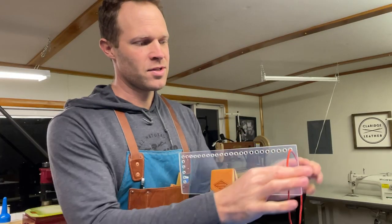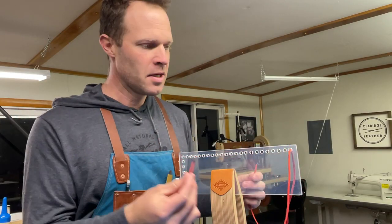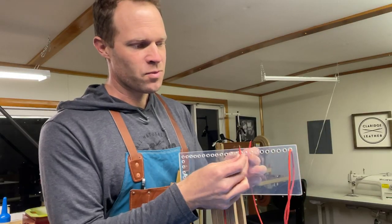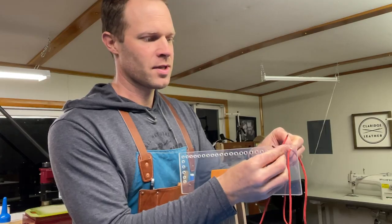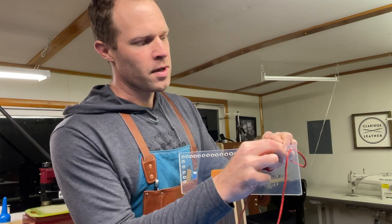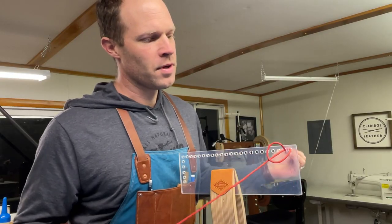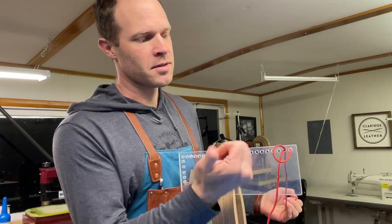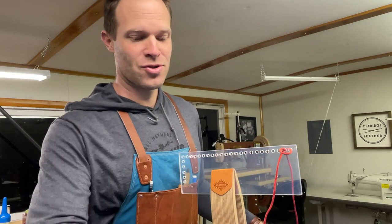We'll be doing a regular saddle stitch with this red thread here to demonstrate at first, then we'll actually do it on a wallet. I'll stitch toward me with this red thread. This is how I would normally do it — imagine there are needles on the end here. I'll get one stitch going here, and then before I pull this all the way through, this would be like the top side to my right, I'm going to leave a little bit of a loop here and then bring a second string in.